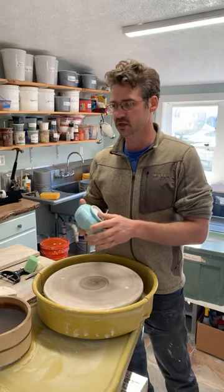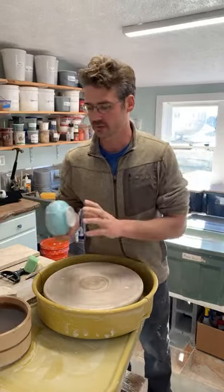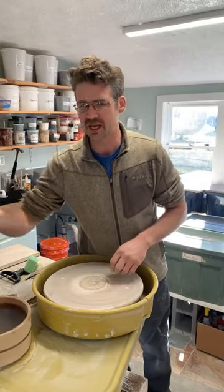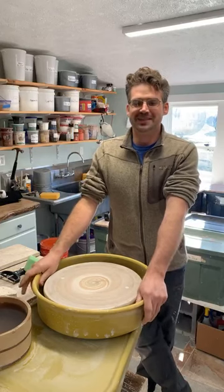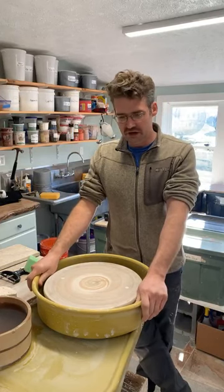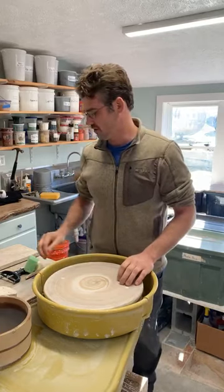They'll all get a nice trim foot. There are ways to do some of these without a trim foot, but I like doing that. Last night I was up thinking in bed about different ways to facet pots, so we're going to try one of those and we'll see if it works or not. That'll be interesting.